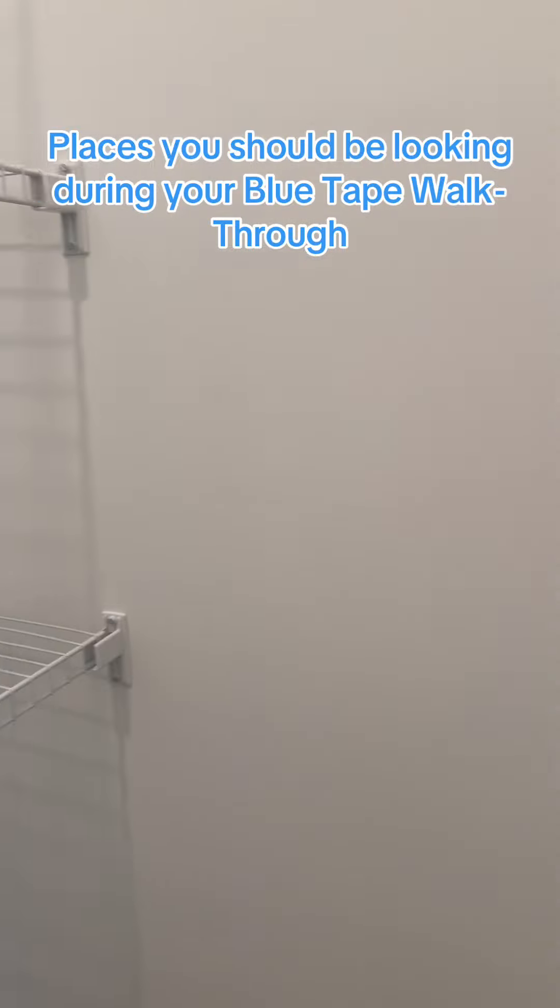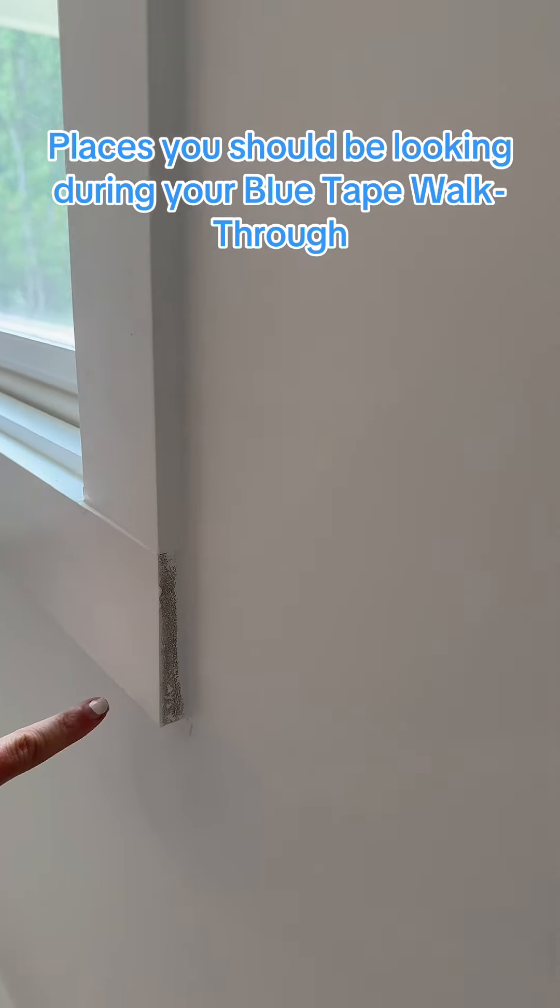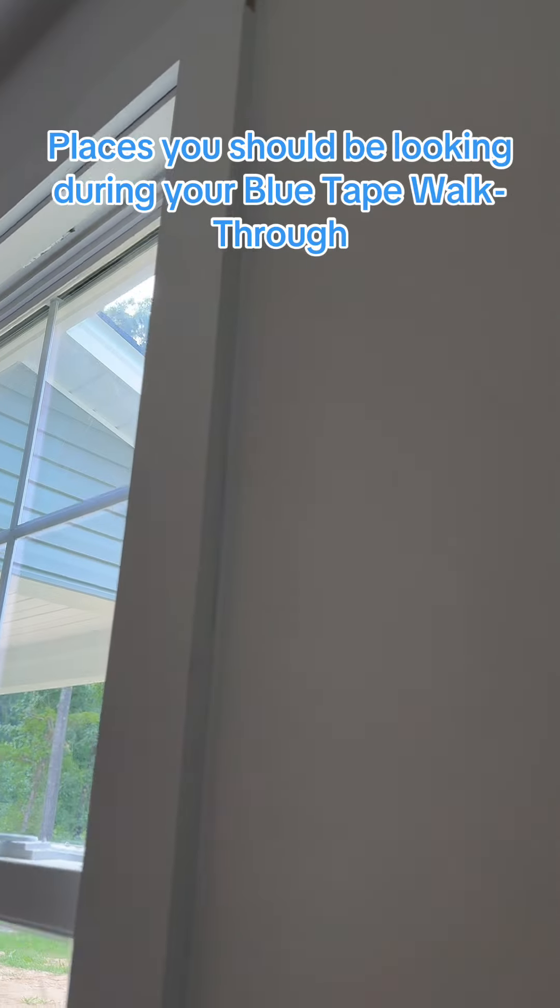Check to make sure there are no paint flaws as well. Other places to check are the trims, like right here, just to make sure that that is done properly. We're going to put tape here.